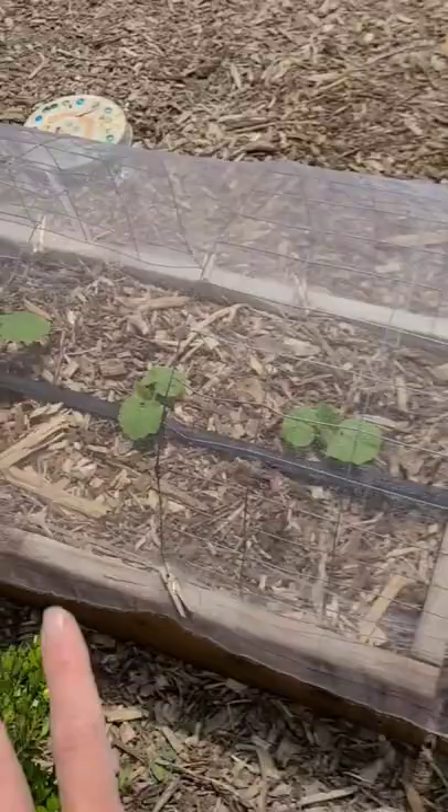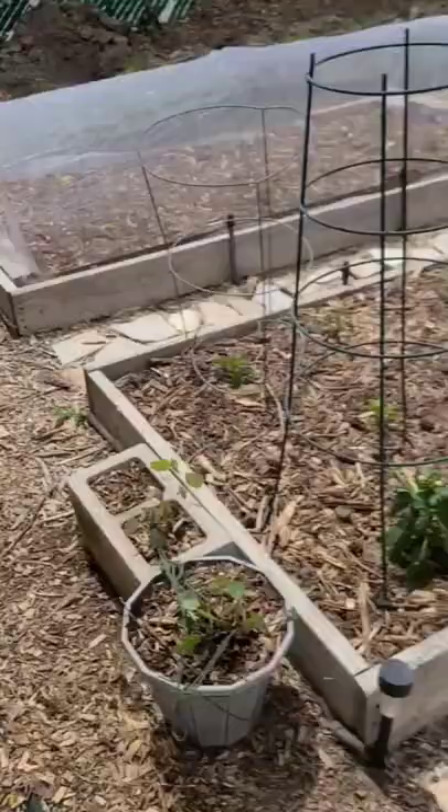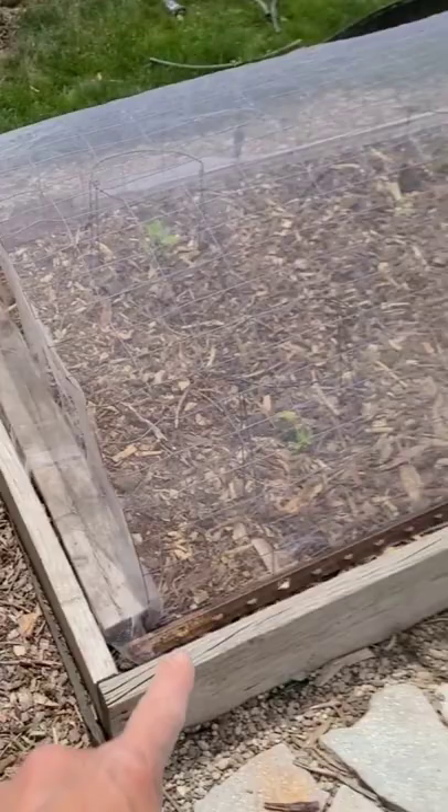This one I just put clips around it. These ones I put wood around it because there's really nothing to clip since it's in the middle of the bed. And then one more bed back here — this is all the squash. I did the same thing and put wood around to hold the netting on, and these are some seven-foot T-posts.